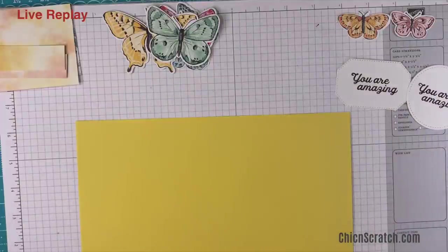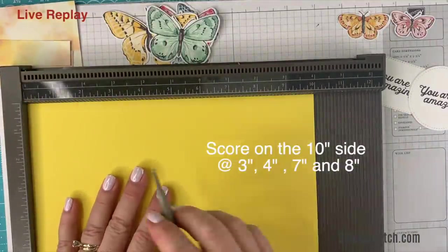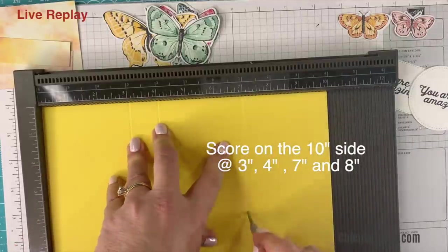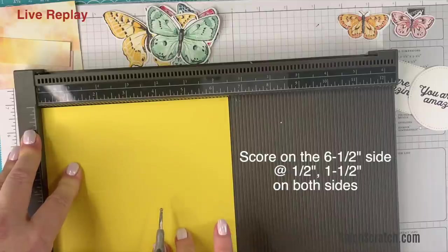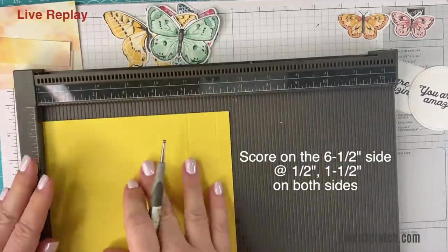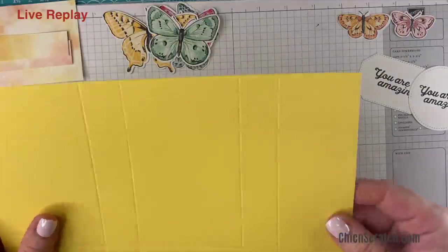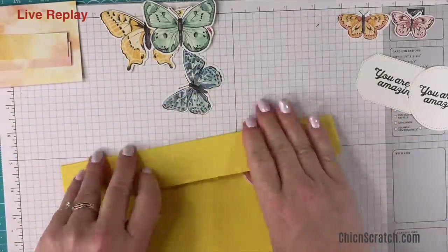We're going to take our daffodil delight cardstock and place it on the simply scored scoring tool on the landscape side — the 10-inch side — and score it at 3, 4, 7, and 8. Then turn it to the portrait side and score at half an inch and one and a half. Turn and repeat: half an inch and one and a half.